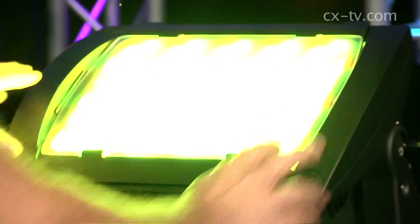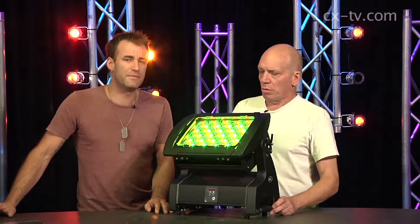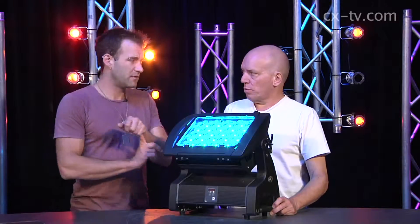IP rating, as you mentioned, this is IP65 according to the spec. That's a high number. What that means is it's protected from ingress of dust completely, and it's protected from low pressure water jets.